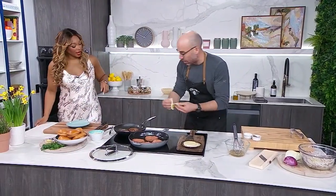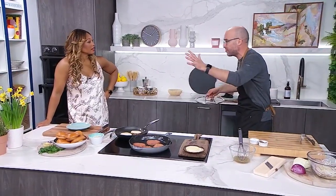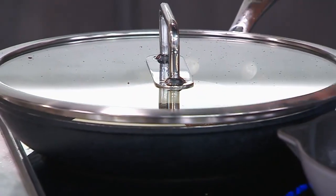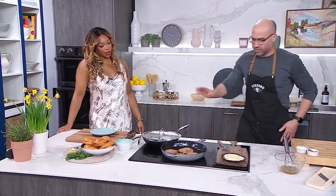Our burgers are ready, so I'm just going to add two slices of provolone cheese. You can use a sharp cheddar if you prefer, but provolone is great. We're going to lower the heat, put the lid on, put the cheese on, and flip the patties up just like this — bingo, that's perfect.